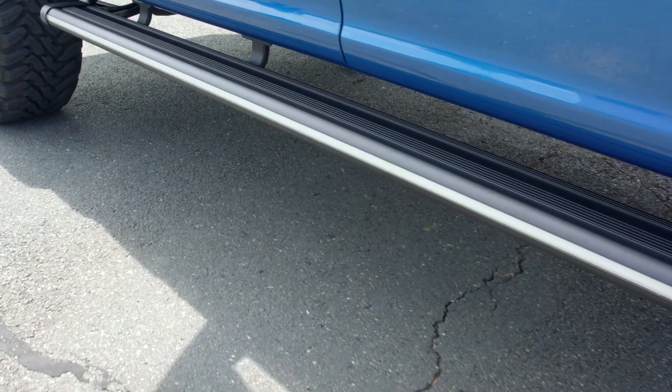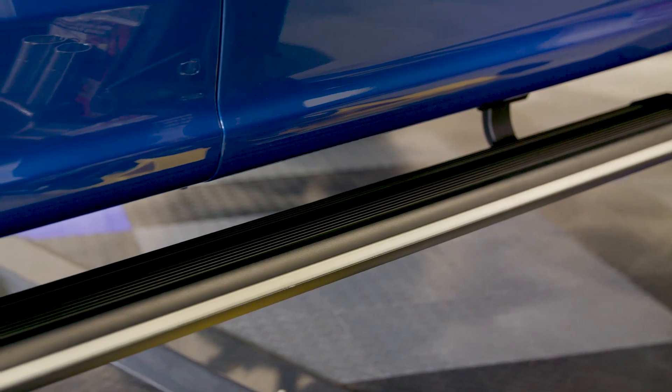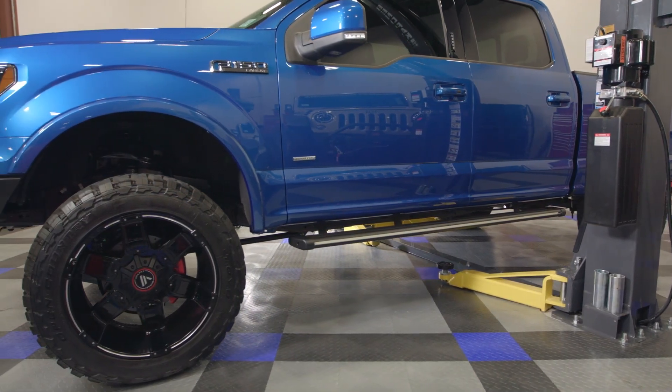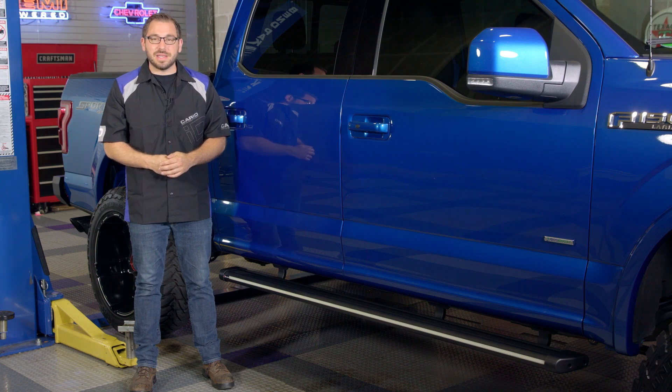That's going to wrap up my review today of Broadfeet's black LED lit running boards. So if you're in the market for a set of running boards for your truck or SUV but you want something with a little bit more style to it, head over to CarID.com now to check out these Broadfeet LED running boards and the slew of other great products that they have to offer. As always, I'm Greg from CarID.com and I will see you guys next time.